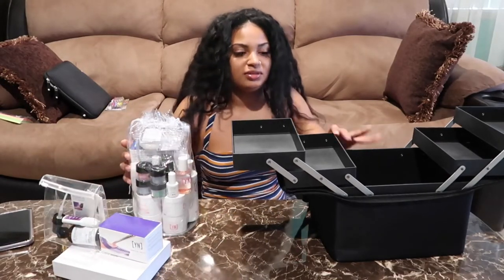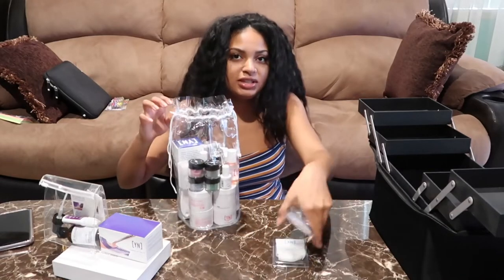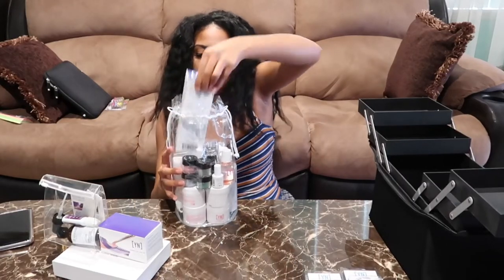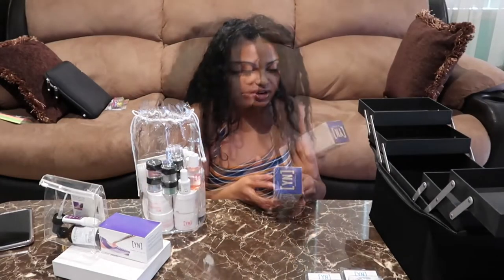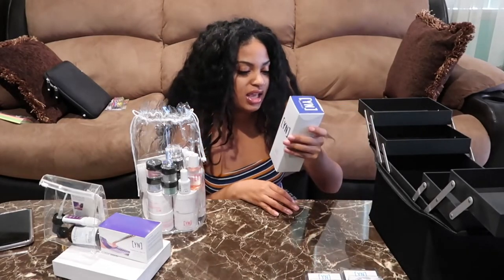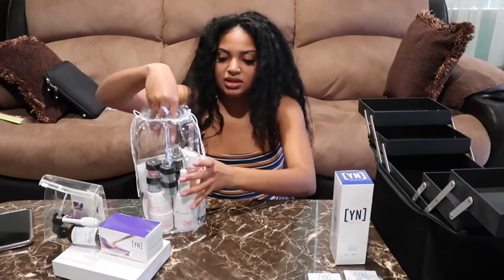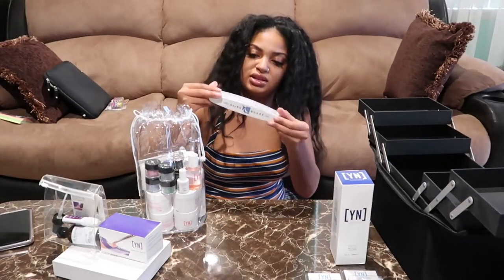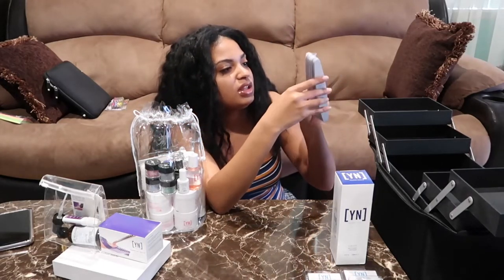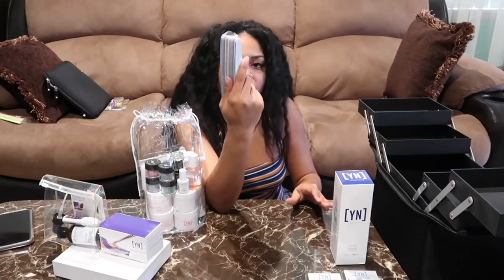Got some nail tips, you guys. This is from Young Nails - I'm familiar with the brand, I follow their YouTube and Instagram page. It's a very nice quality brand so I'm happy they gave us this for our kits. There's some type of solution to wipe the nails. Got some nail files - it looks like we have different coarseness: I see a 150, 150, and 100, 100 over here. I'm pretty sure there's a 180 somewhere, and I think I have a couple of buffers too.